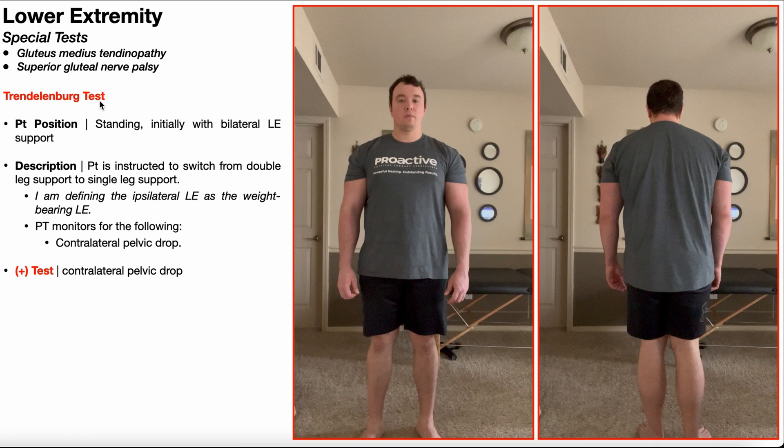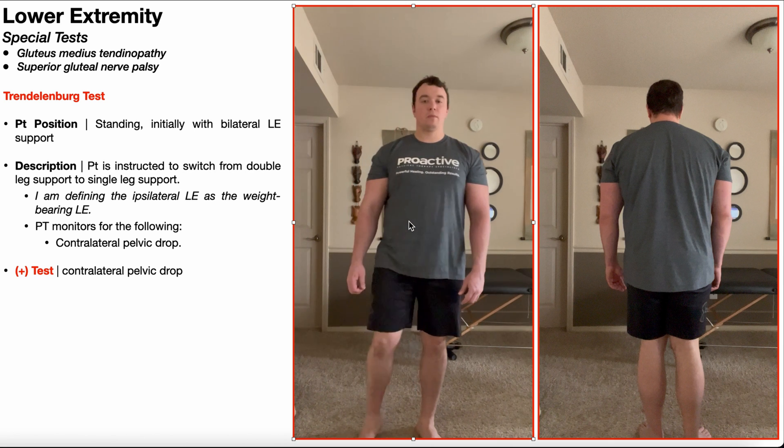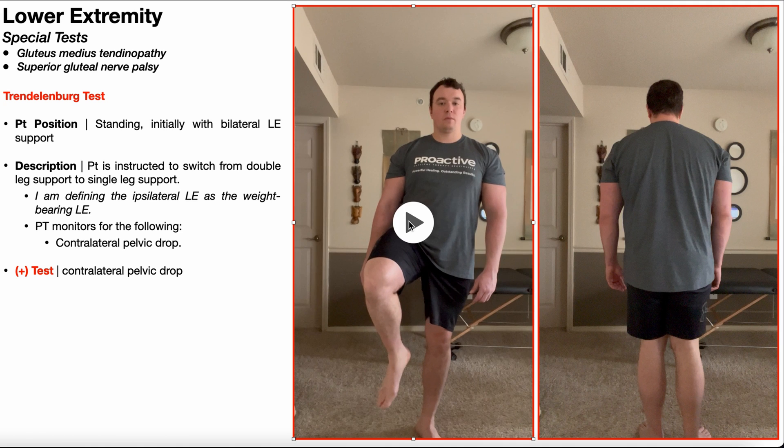To perform the Trendelenburg test, the patient is initially going to be standing with bilateral lower extremity support. The patient will then be instructed to switch from double leg support into single leg support. Throughout this video, I'm going to define the ipsilateral lower extremity as the weight-bearing lower extremity. So if I'm weight-bearing on the left, the left lower extremity is ipsilateral, and the right — non-weight-bearing — is contralateral.